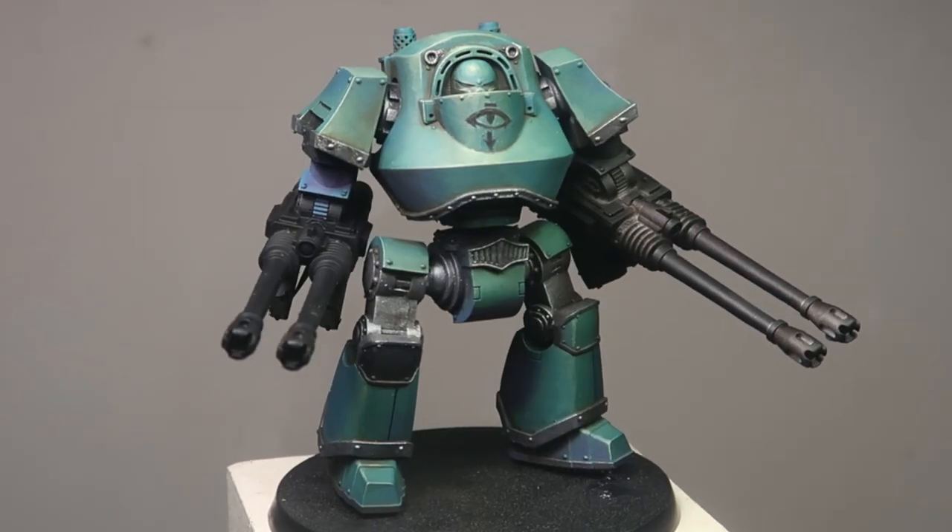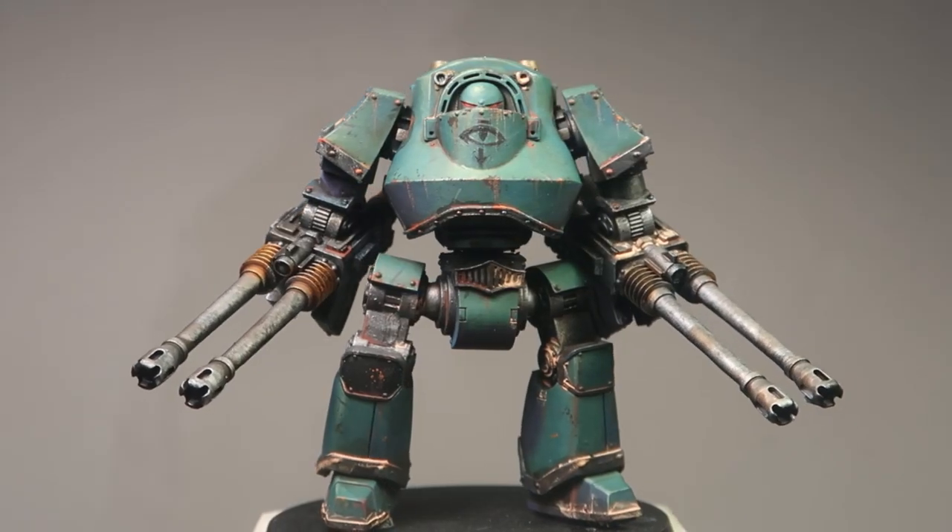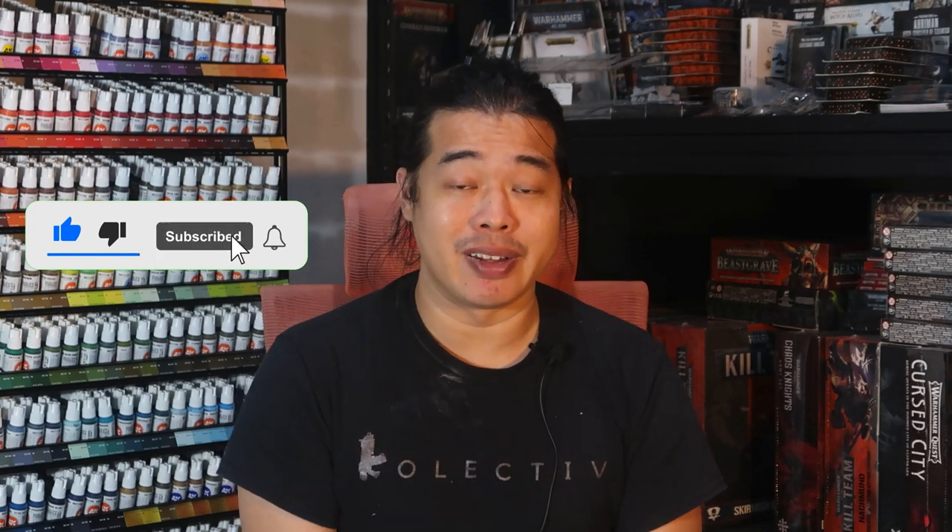We've shown how we can take a showroom condition dreadnought all the way from showroom to really Grimdark. So do you now believe that Grimdark is a religion? If you do, hit the like button or the subscribe button. Or if you like to paint weathered stuff and want to make them even more weathered, why not click this video right here, where I teach you how to paint a weathered patina look on the Chaos Knight armour panel.